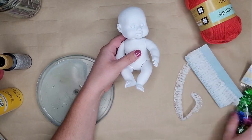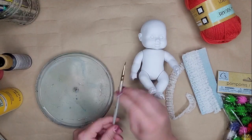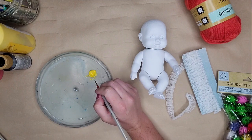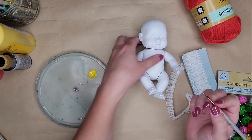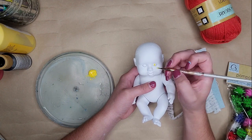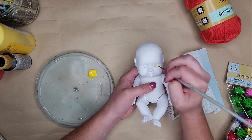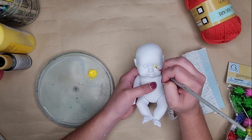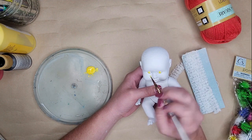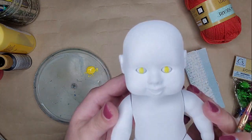I grabbed the supplies I knew I was gonna need. In general I used yarn for the hair, some lace ribbon for his outfit, acrylic paint for his face, little pom-poms for the dots on his chest, and a small red Christmas ornament that I used for his balloon. Let's just jump into it.